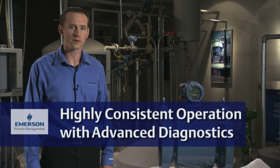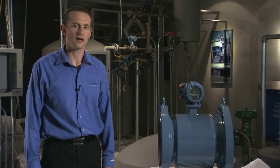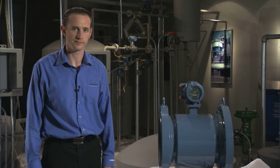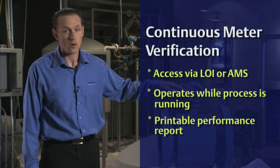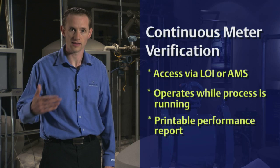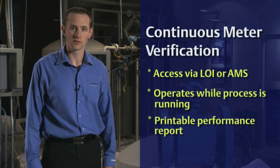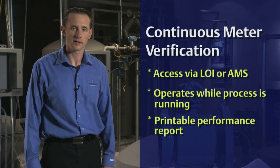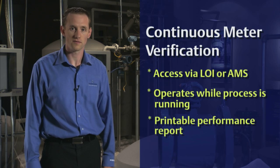Secondly, the meter can be ordered with a full suite of diagnostics, and most notably, our continuous meter verification diagnostic. That diagnostic allows you to ensure that the meter is running just as well as it did the day it left the factory. This diagnostic can be accessed through the LOI or through your AMS system, and it can be accessed while your process is running in the background — you do not need to stop your process in order to access it.